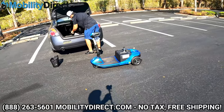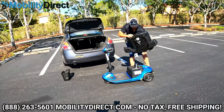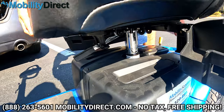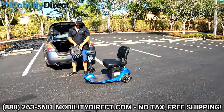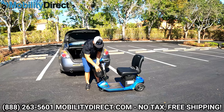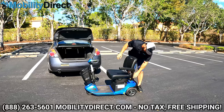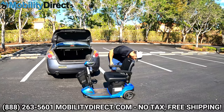Grab the seat — remember, the underseat storage containers need to be open. You can see there's a male connector underneath the seat that falls into the seat post female connection point. Line it up, level out the seat, and drop it in. Close the underseat storages and put the backrest back up. For the basket, there are two hooks on the front steering column and two rails on the back of the basket — just line them up and drop it in. Then put the armrests back in and we're done.